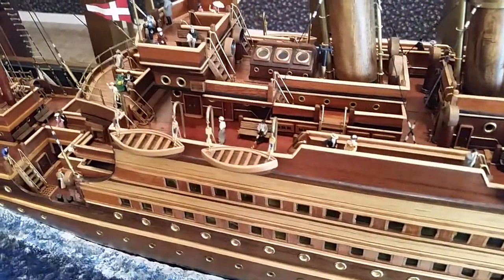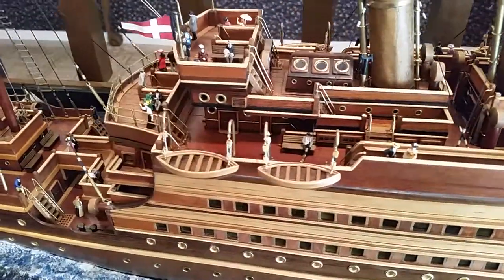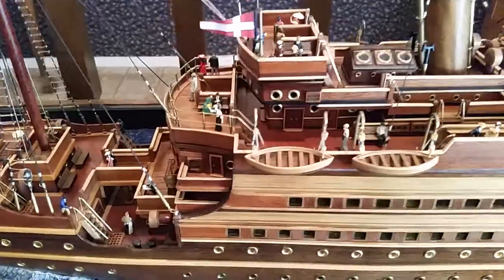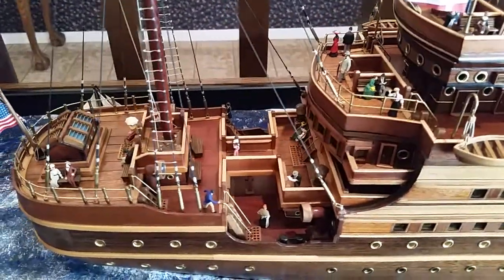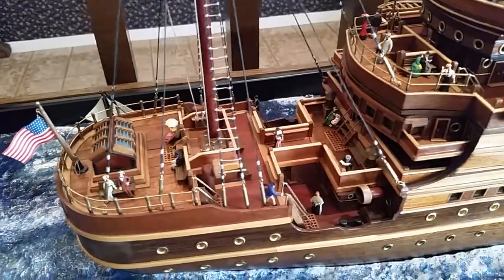A lot of work on here — a lot of wood cutting, all different colors of wood. It's got no paint; it's just got a clear coat on it, semi-gloss.